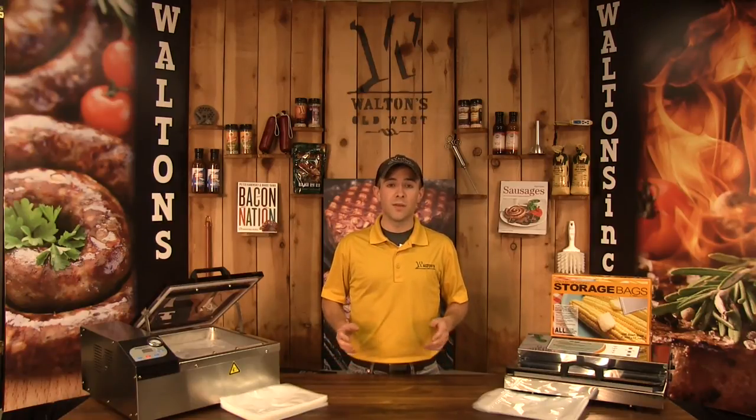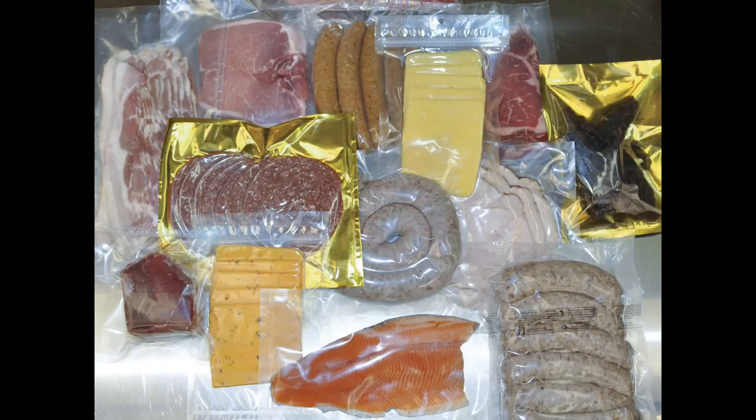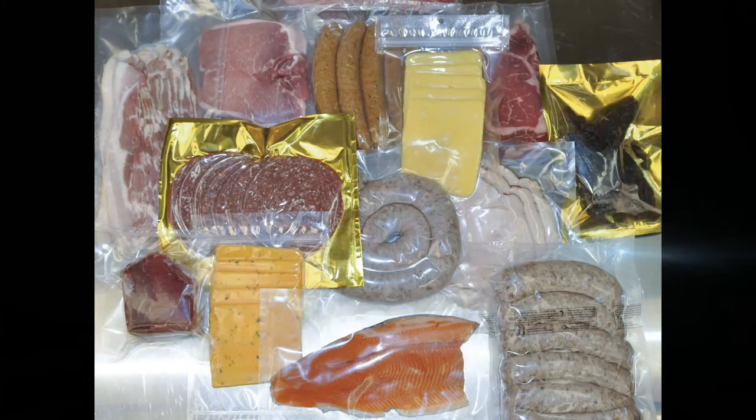On the other hand, in the standard vacuum pouch category, we have a much wider selection of bags available. When we talk about standard pouches, we'll often refer to a mil size as well, which is simply the thickness of the bag in thousandths of an inch. We have varieties like 3 mil, 4 mil, or 5 mil high barrier, along with boilable bags, gold foil, zippered bags, and also bags with pre-printed safe handling instructions.